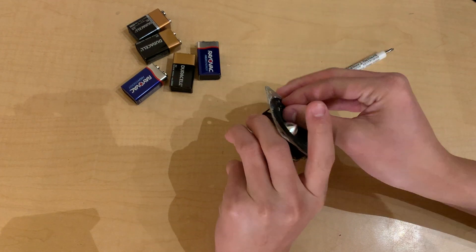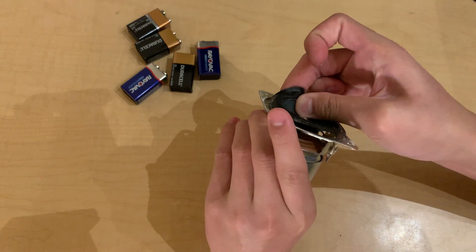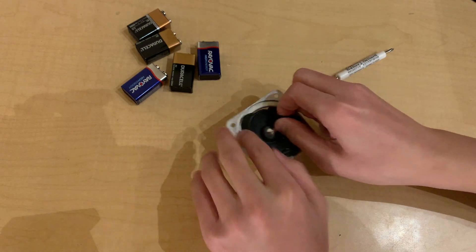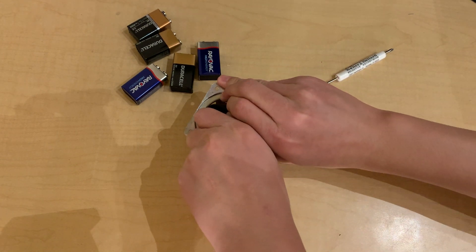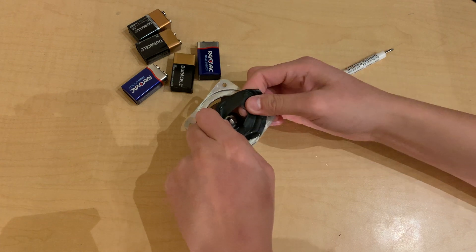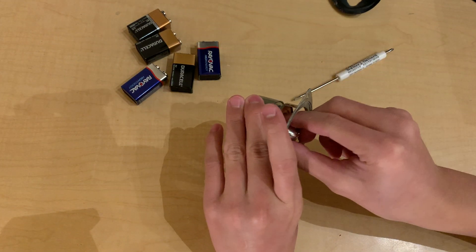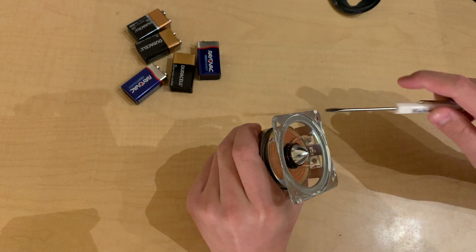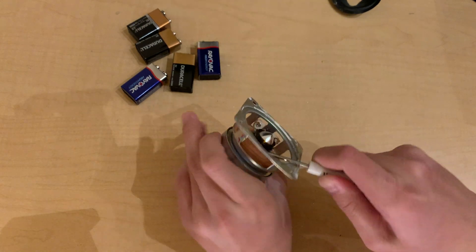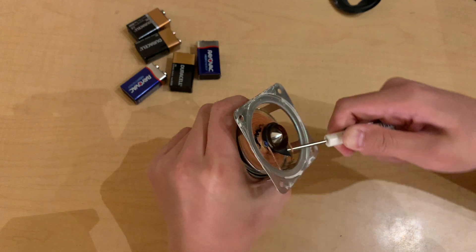I've opened the can, and now it's time to basically just pull it off. There's an area around there, so I'm going to poke it in here, and then you open it up again like another can opener.